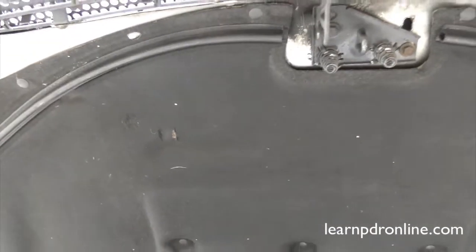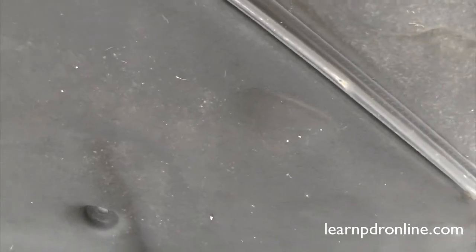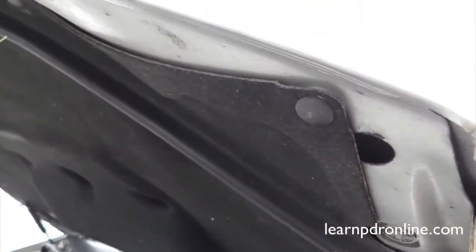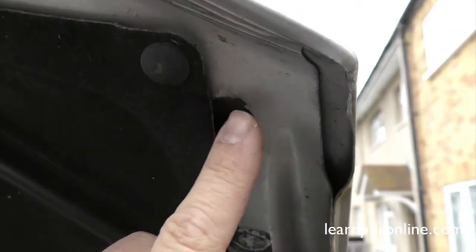As you can see, the majority of the bonnet has an insulation pad on, but by removing these small plastic clips we're able to drop down the insulation pad and then we'll see what access there is behind. Again, on the other side of the bonnet we have exactly the same — that hole, the little grommet, and the access point through the side of the panel just here.